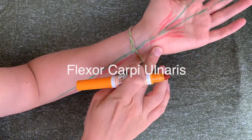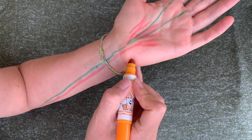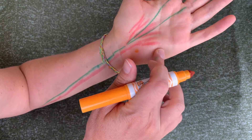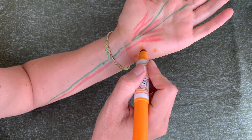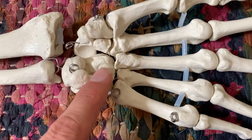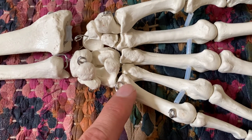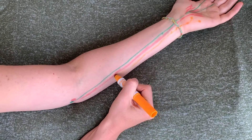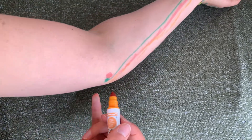We've got the flexor carpi ulnaris. We're on the pisiform and the hook of the hamate, and the base of the fifth metacarpal. It can take some practice to locate those on yourself, but looking at a real skeleton can always help. The pisiform is a little floating bone, and the hook of the hamate is a little hook that comes off the hamate, plus the base of the fifth metacarpal. Coming through the carpal tunnel and back up the arm, we have an attachment on the medial epicondyle of the humerus again.